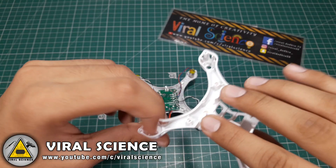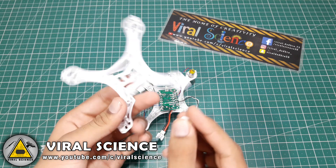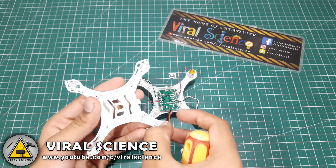Now we will insert these rubber knobs in the bottom frame and then we will connect the bottom frame to the top frame.